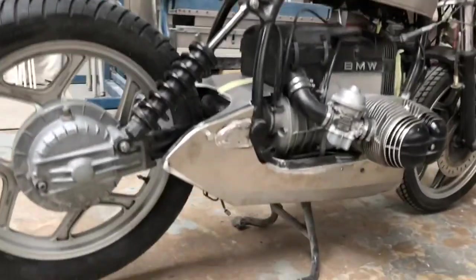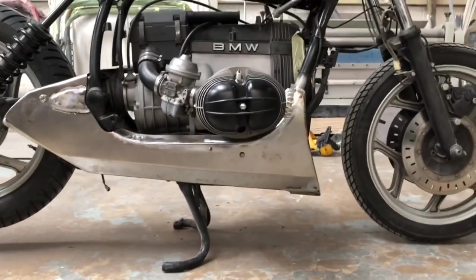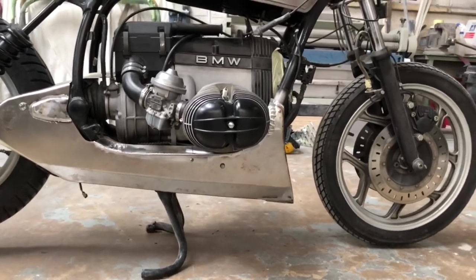So today I've finished this bottom belly pan pretty much — finished in its sort of metal state, so to speak.